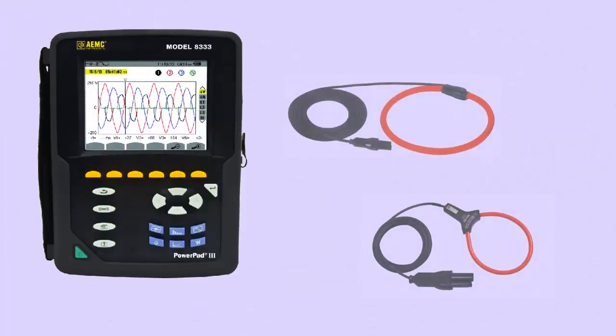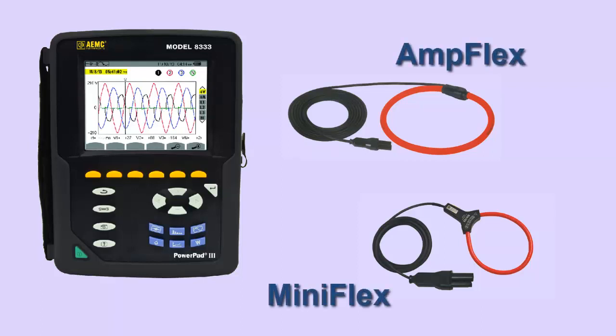The Model 8333 also lets you select multiple ranges for flexible probes, including the AmFlex and Miniflex probes. You can also use these probes, along with the MN193 probe, to measure data with a significantly higher maximum voltage and higher resolution than was possible with the Model 3945B.